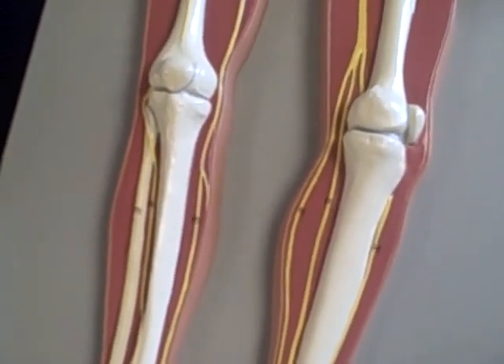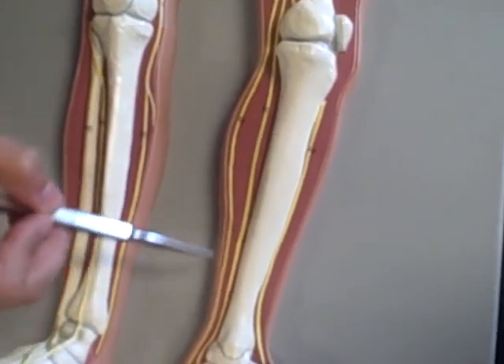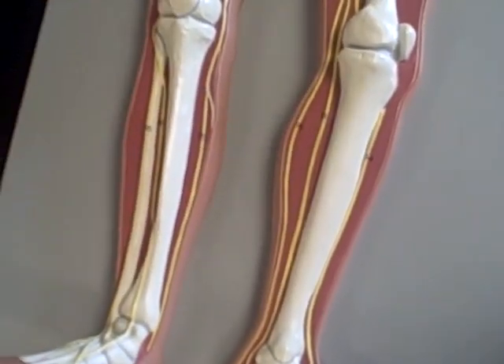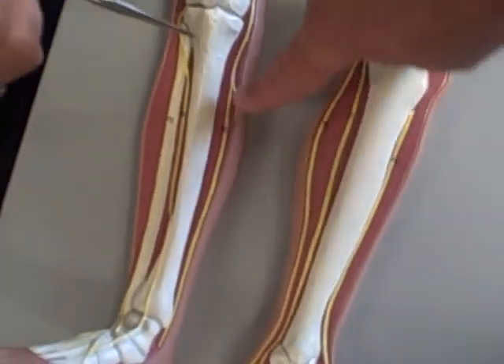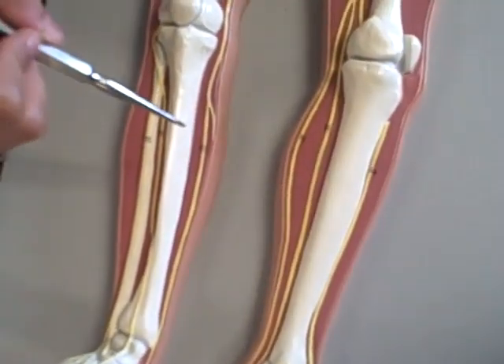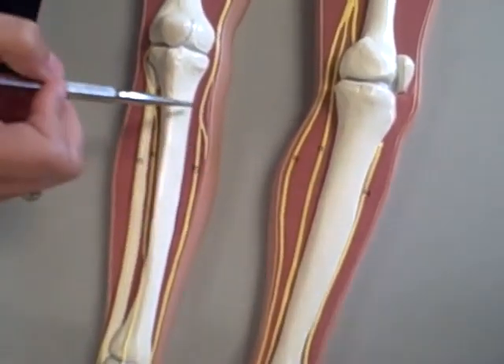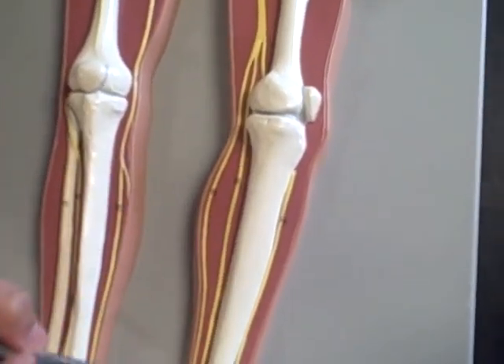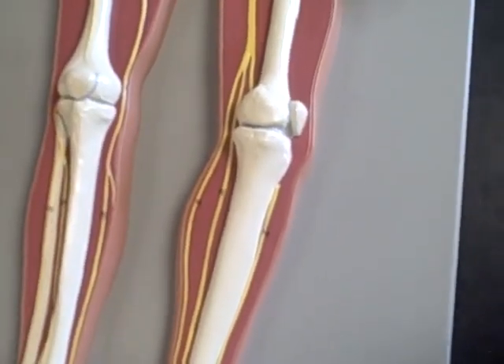And then the last one is the tibial nerve. It's these two right here on the back. Let's just go with these two — those are the tibial nerve.